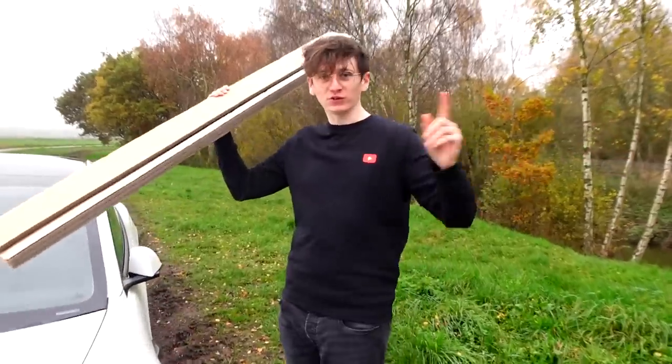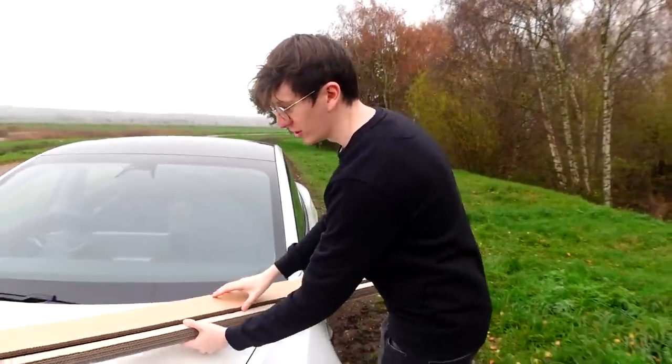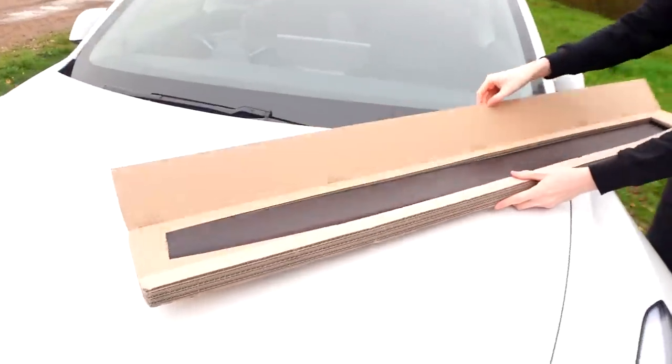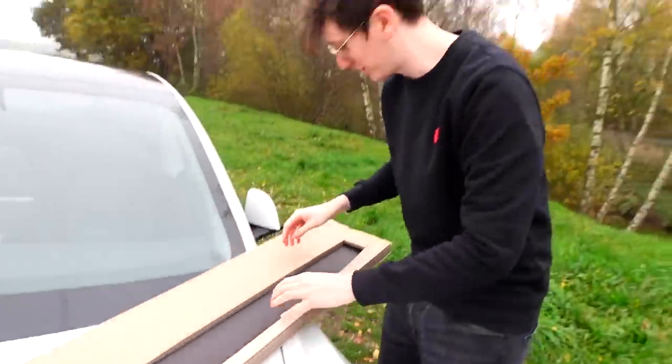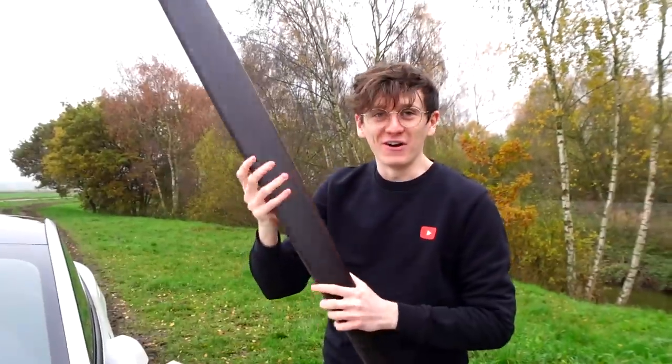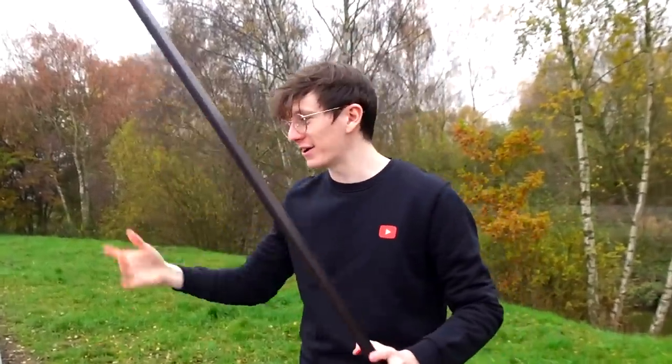What is it? Maybe it's a rifle. It's not a rifle — that would be a bit odd. Look at this. Very nice. Do you know what it is yet? I'll tell you. It's not a spoiler. It's a... I have no idea what to call it. I'll show you where it goes. Come and have a look, Becky. I'll meet you around there.